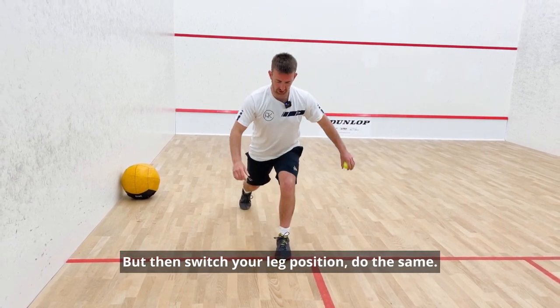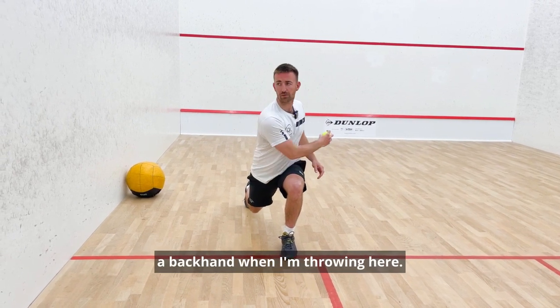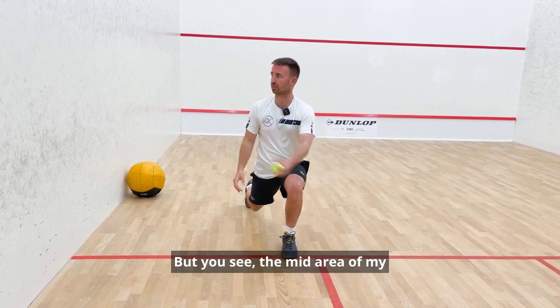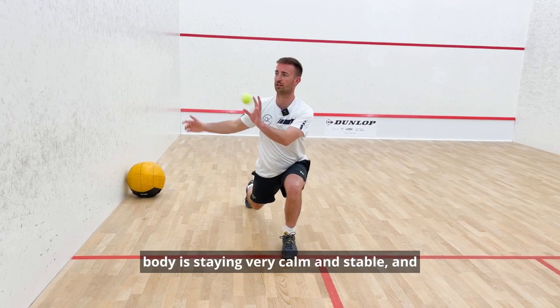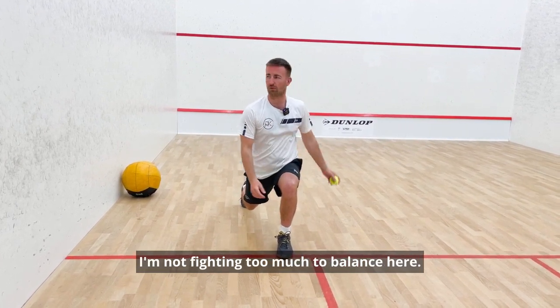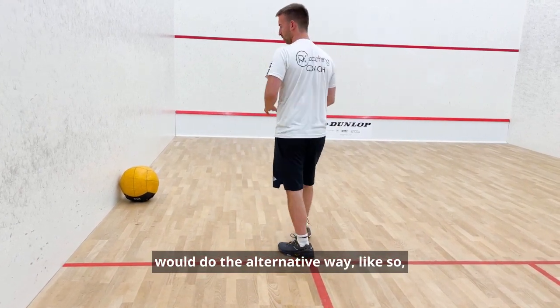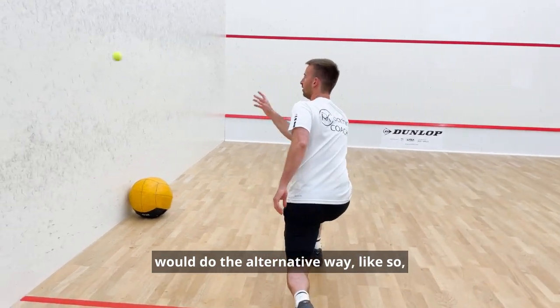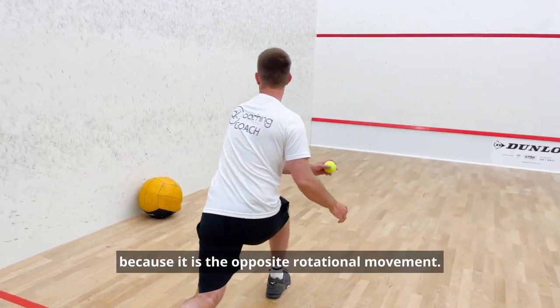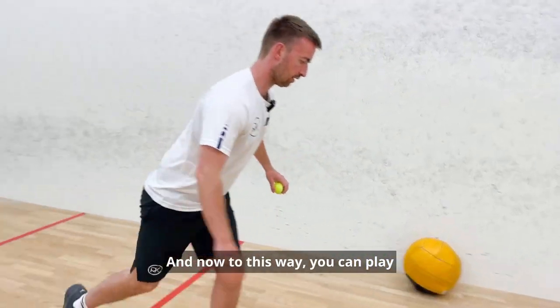You would then switch your leg position and do the same. It's a bit more like a backhand when I'm throwing here, but you see the mid-area of my body is staying very calm and stable and I'm not fighting too much to balance. You would then switch and do the alternative way, because it is the opposite rotational movement.